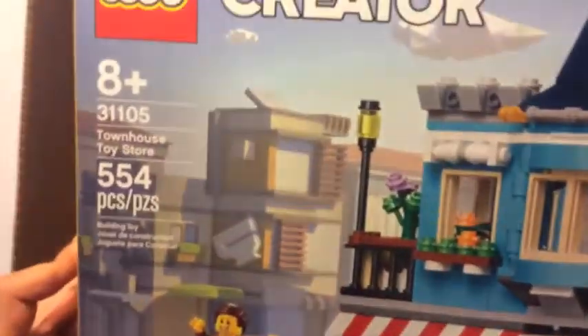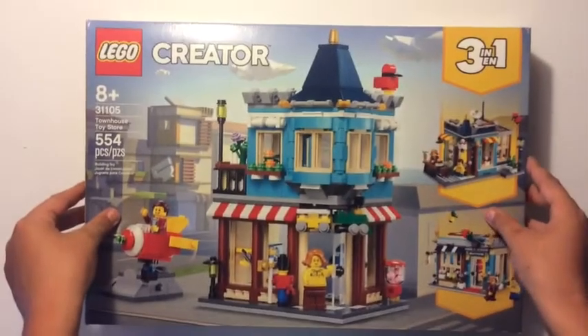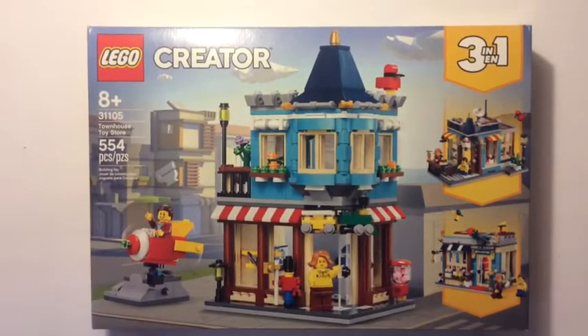Here we go — it was actually upside down. Here it is: it's a townhouse toy store, so that's cool. It's 554 pieces, set 31105 — pretty good. Let me know if you like the white background. It's much bigger now because I have a whole new rig, whole new tripod.